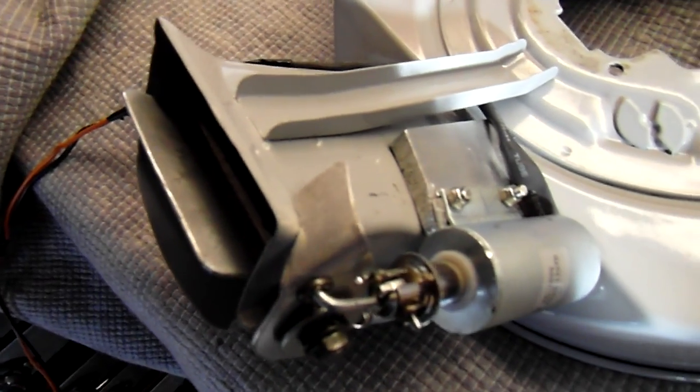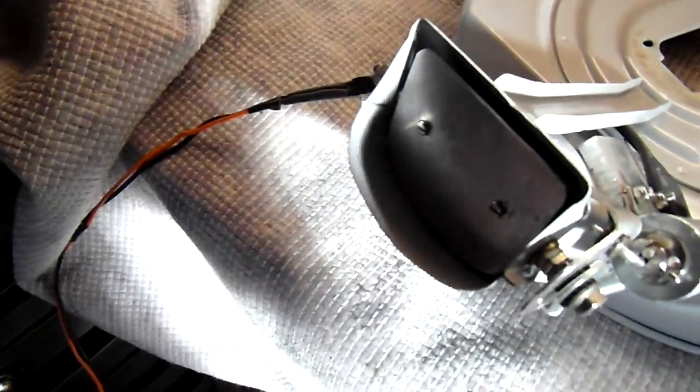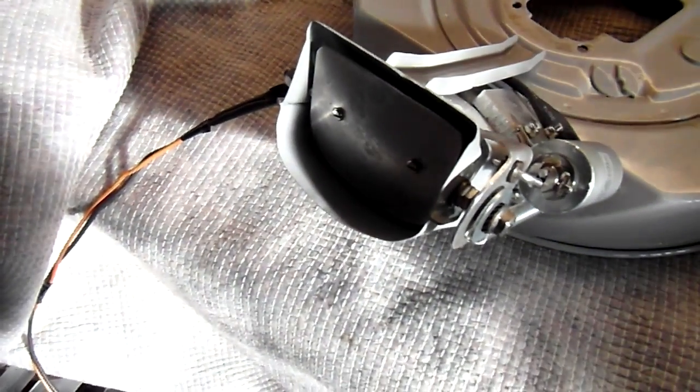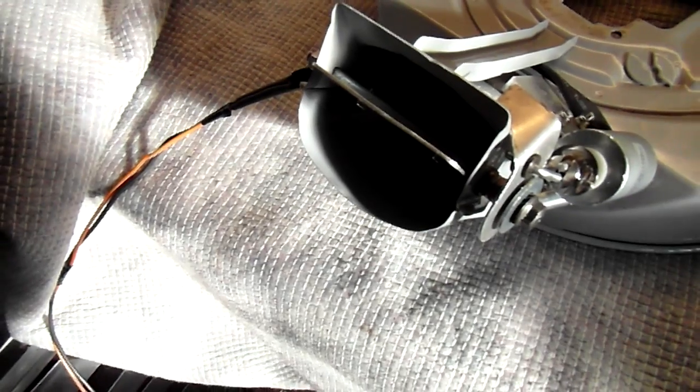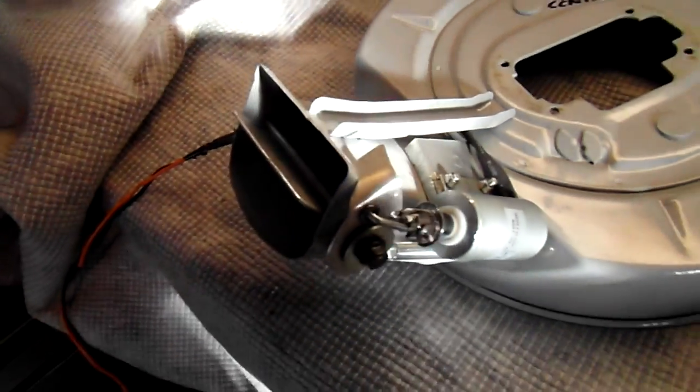I'll just give you a small demonstration — like so. So that's when it's running on gas: a limited amount of air going through. As soon as you switch back to petrol, it opens up and you get more air coming through.